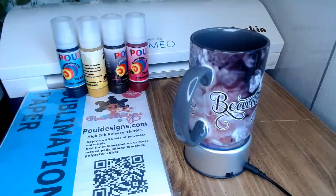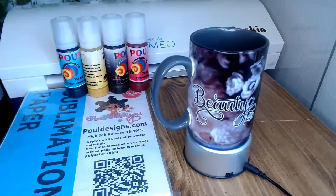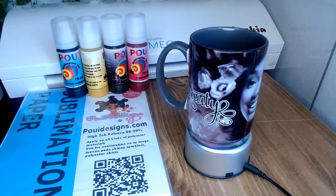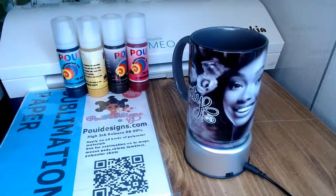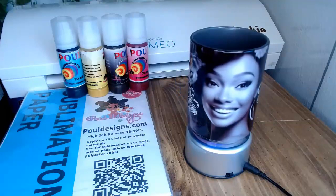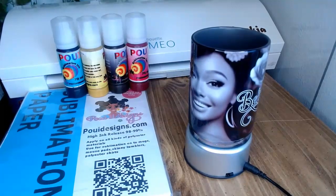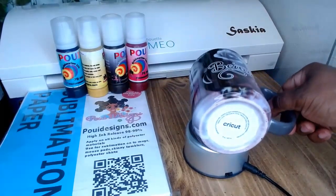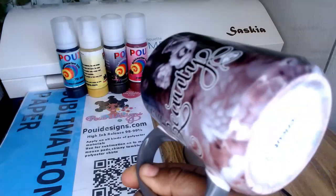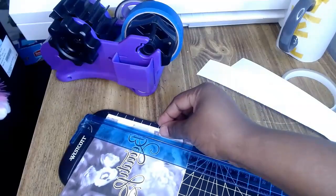Hello everyone, welcome to Crafting with Pui Designs. In this video I'm going to show you how I did this all-over sublimation mug. It is a Cricut mug, 15-ounce mug with a gray handle and gray inside. I use Pui sublimation paper and Pui sublimation ink — you can find these on our website at pouidesigns.com. I also did the bottom so when you put the cup down you won't see any white spots.